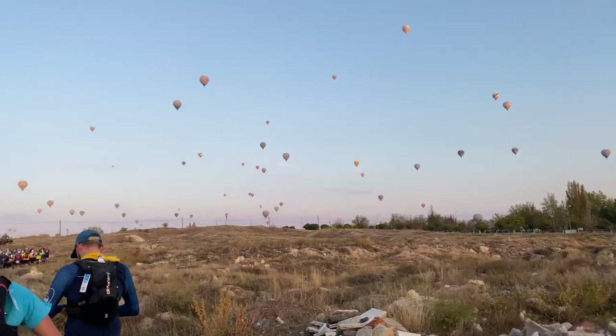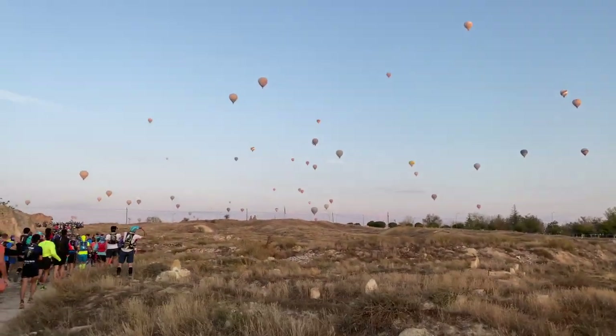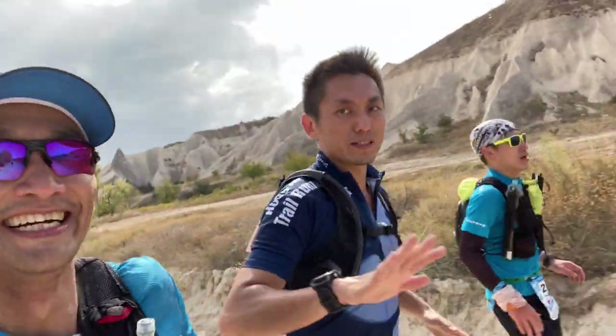Last weekend I ran the Cappadocia Ultra Trail 63K ultra marathon — it was just beautiful. I did have a race pack on, so in my Sherpa shorts I basically just put my phone, some gels, and some food for quick access. I didn't put any water in the shorts since I kept that in my race pack. I also ran the race with a couple of friends who, as it turned out, were also wearing the T8 underwear and Sherpa shorts combo, so I got a quick interview with them.